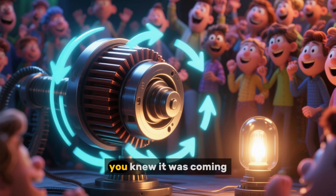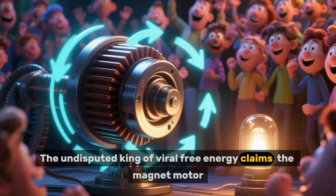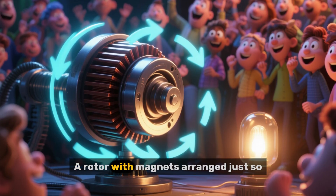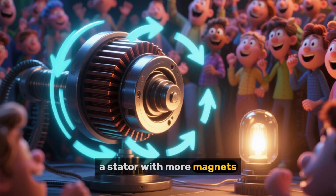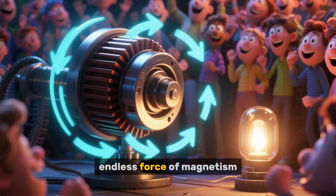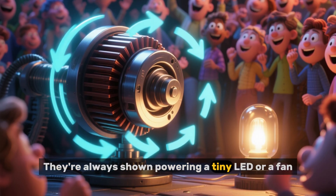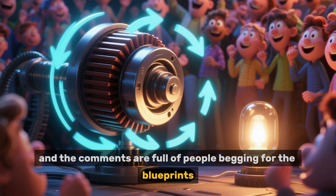And at number one — you knew it was coming — the undisputed king of viral free energy claims: the magnet motor. You've seen it. A rotor with magnets arranged just so, a stator with more magnets, and with one little push, it spins forever, seemingly powered by the magical endless force of magnetism. They're always shown powering a tiny LED or a fan, and the comments are full of people begging for the blueprints.